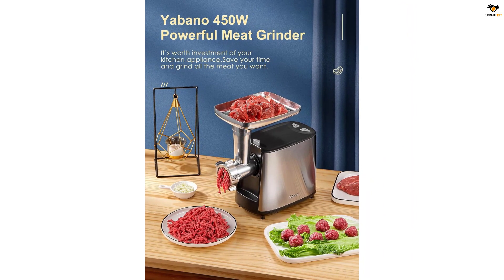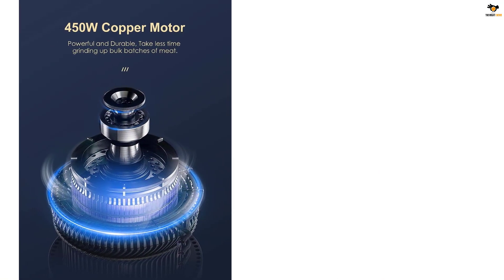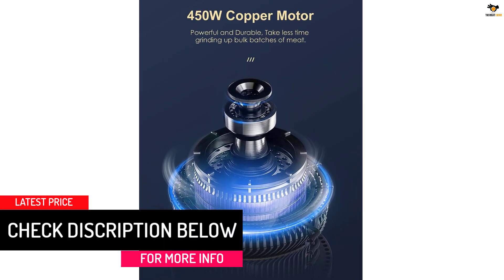The locking knob and overload protection provide safety during use — the meat grinder will turn off if overheating or overloading occurs. The reverse button feature allows you to remove a tendon that got stuck while grinding.